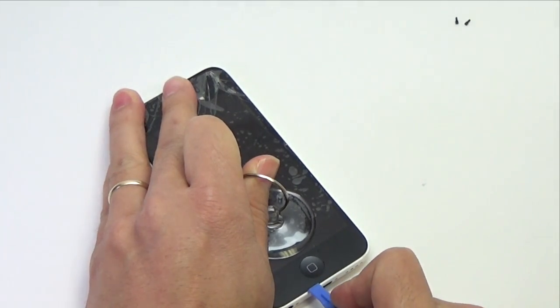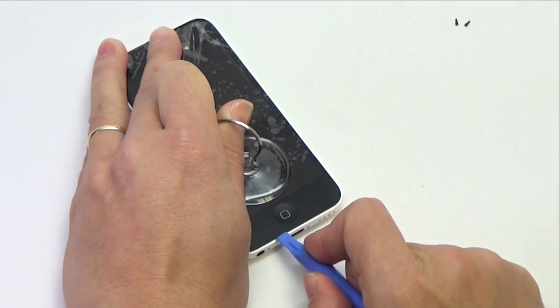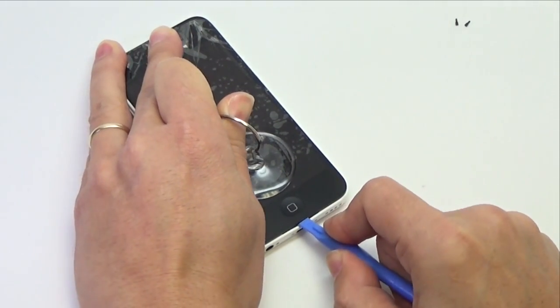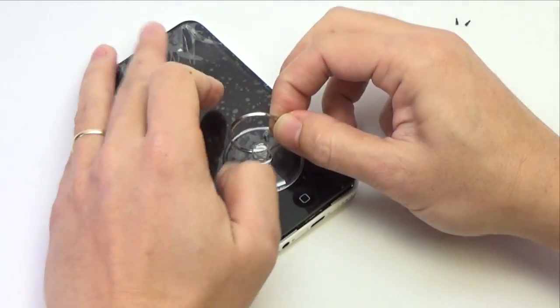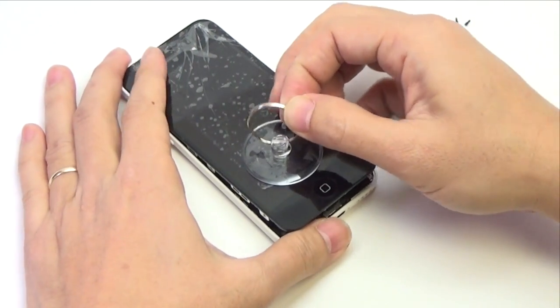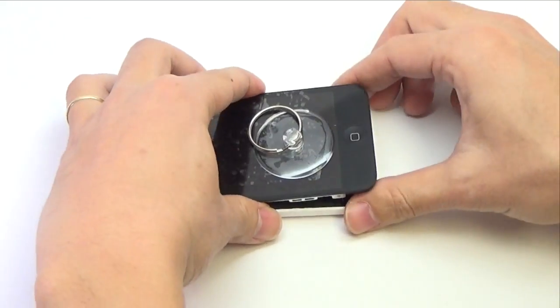While holding the iPhone down with one hand, pull up on the suction cup to lightly separate the front panel assembly from the rear case. Be sure to take your time and apply firm, constant force. The display assembly is a much tighter fit than most devices.